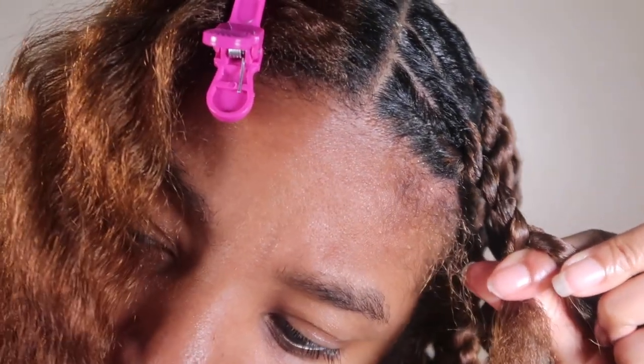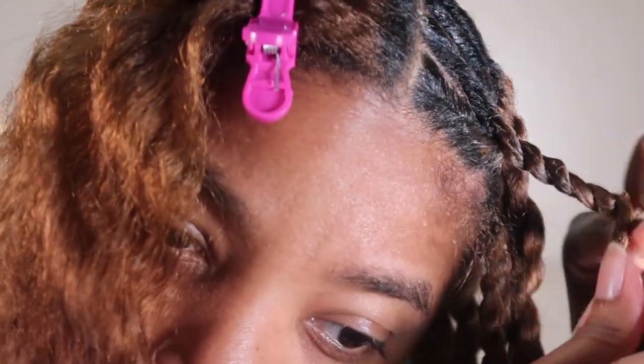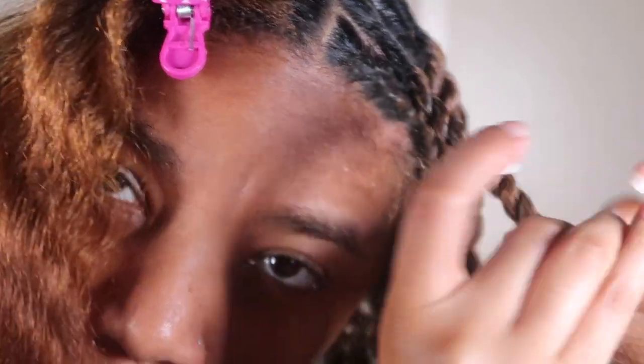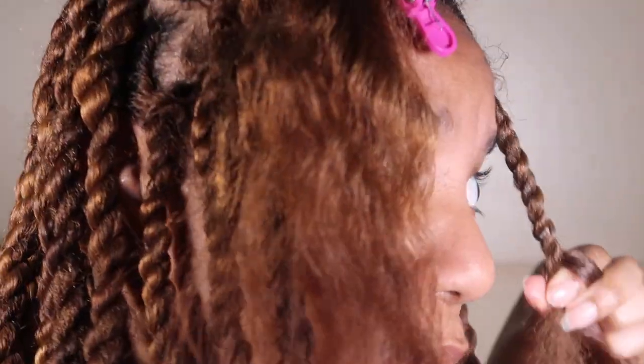I've seen a lot of people use Afro twist hair and I do really like Afro twist hair. If you do decide to use Marley hair, you have to make sure that you keep it saturated. Make sure that you keep it saturated with some type of cream moisturizer so that your hands are not getting dry. The hair is pretty kinky, so you want to make sure your hair and the twists stay moisturized so they're not looking dry or stiff.